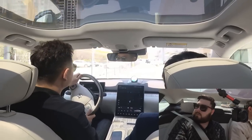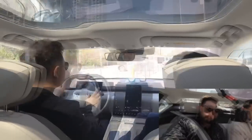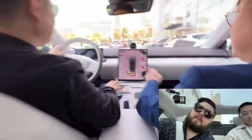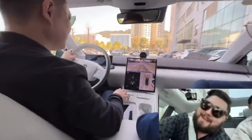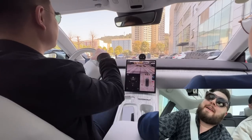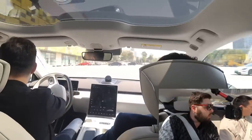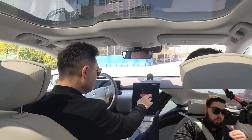You can feel the bumps, of course, but it's very muted — no sharp thumps. These are very high, small bumps, three of them in a row. There's a lot more movement in the body when you go over them slowly, but when you go over them a bit quicker, the dampening seems to keep the car more stable.